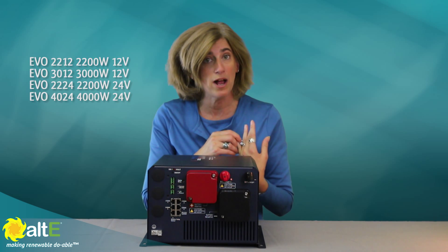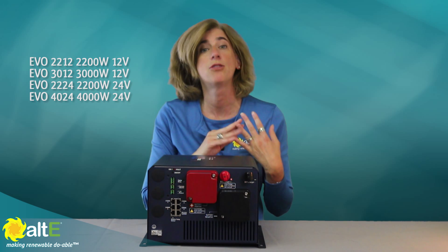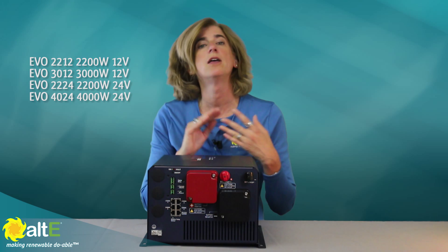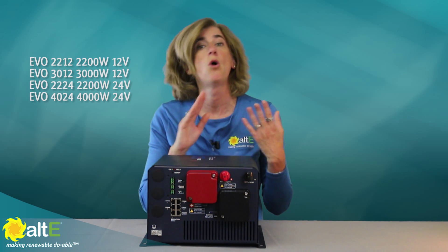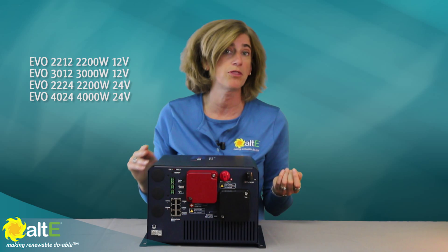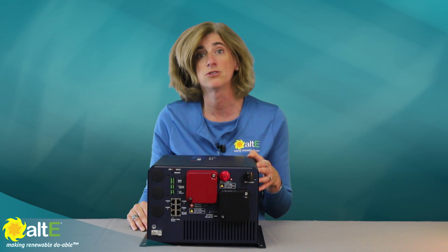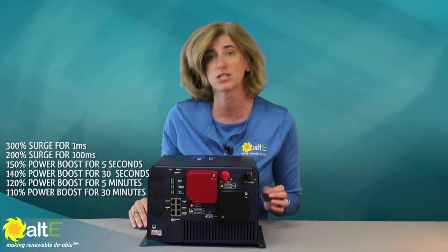There are four models: the EVO 2212 for 2200 watts and a 12-volt battery bank; the 3012 for 3000 watts, 12 volts; the 2224 for 2200 watts, 24 volts; and the 4024 for 4000 watts, 24-volt battery bank.